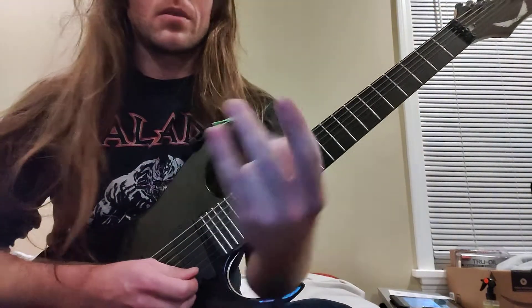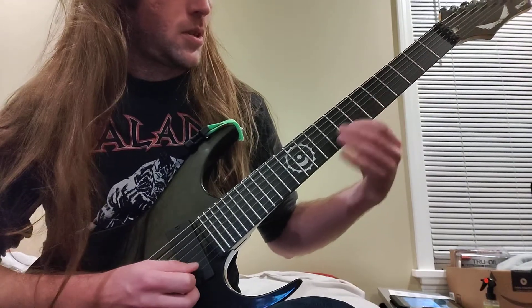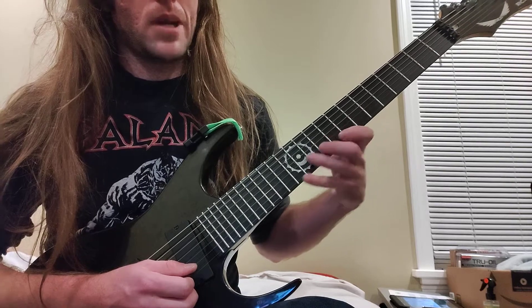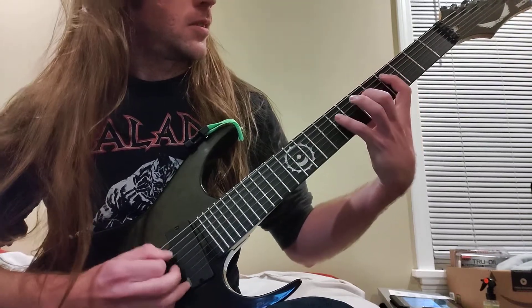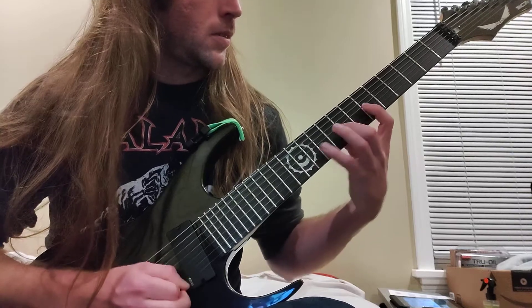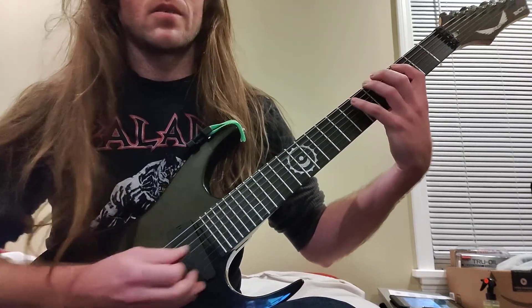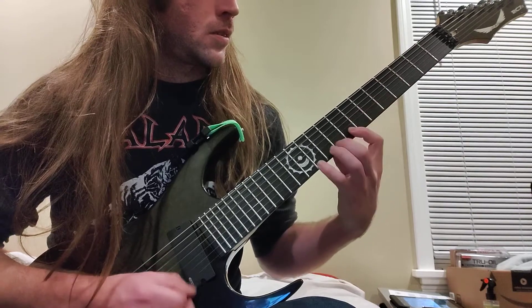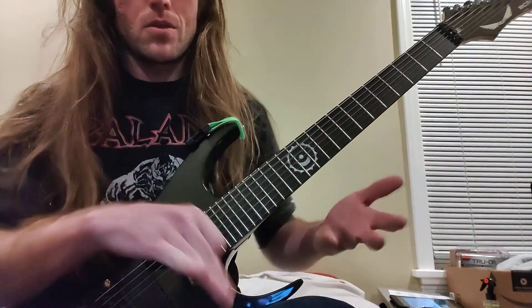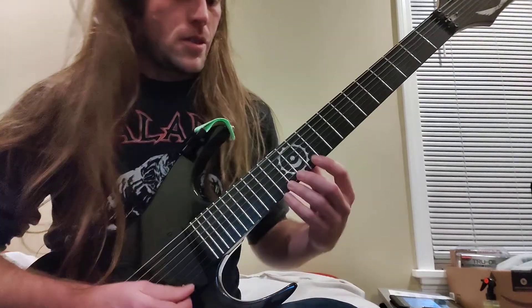I'm just doing the whole step shape moving up one fret at a time until you get to the B string, and then move it up two frets and then back to the one. I messed that up but you can really do some cool patterns with it.